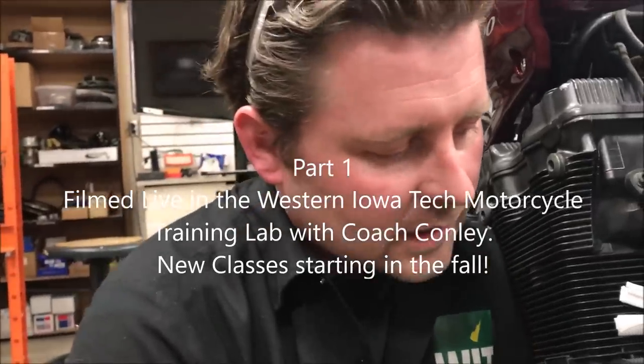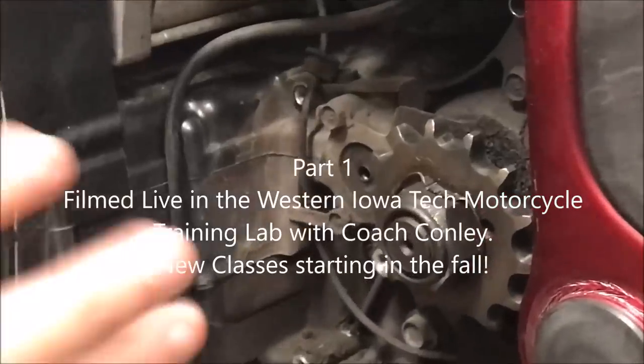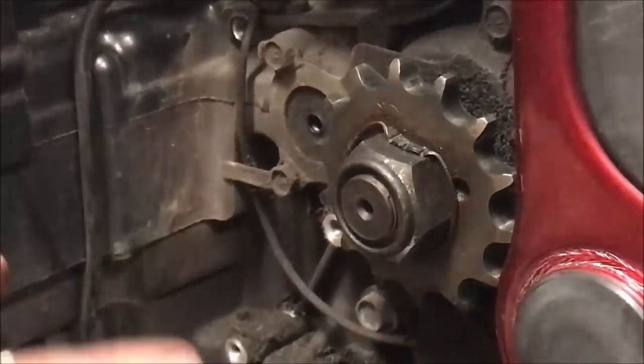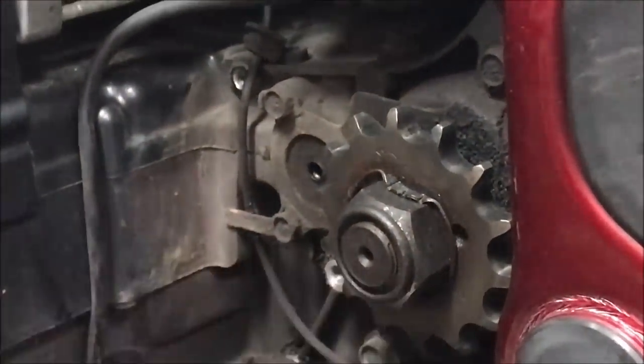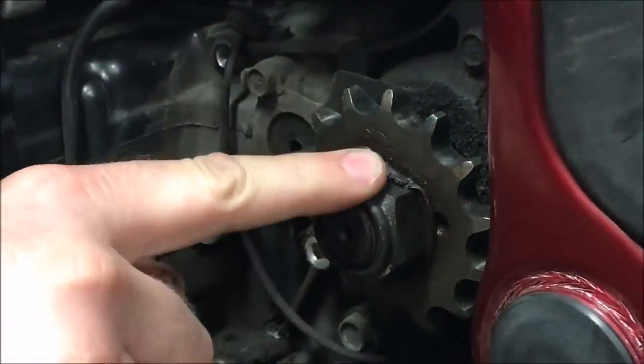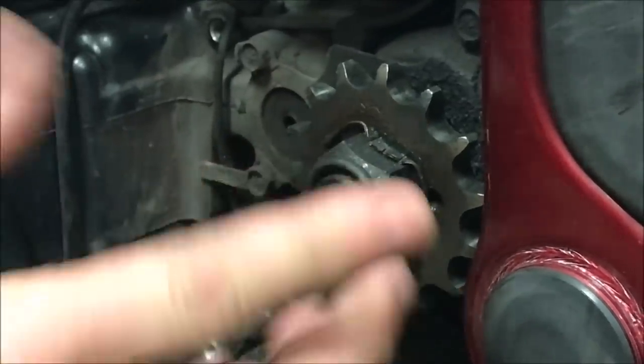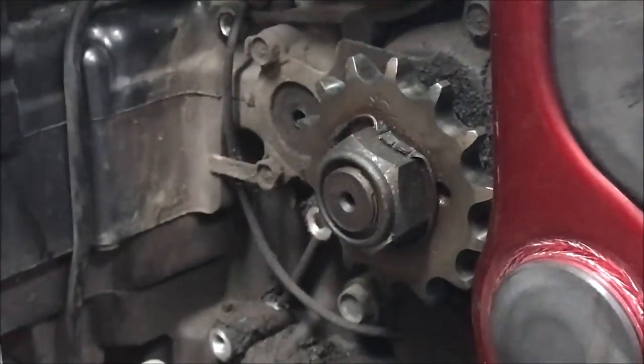We're going to take this sprocket off and talk about the right way to do it. But before you start yanking parts off, inspection is a big deal. Looking at this here, I can see the locking washer is locked over securing the nut, so it wasn't going to fall off.